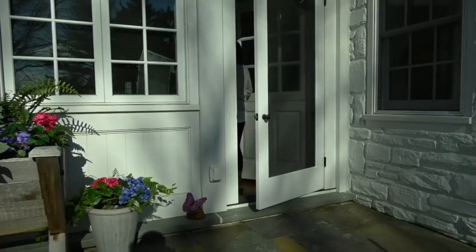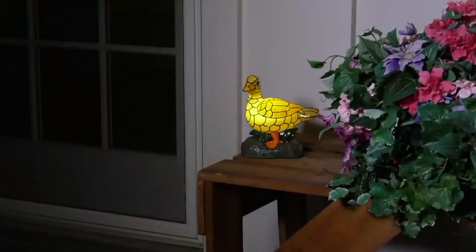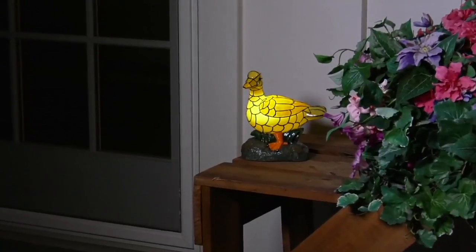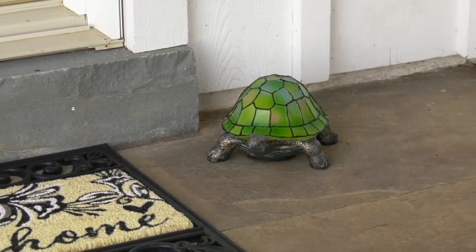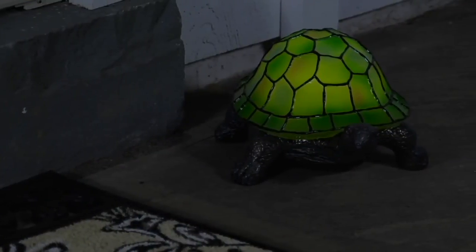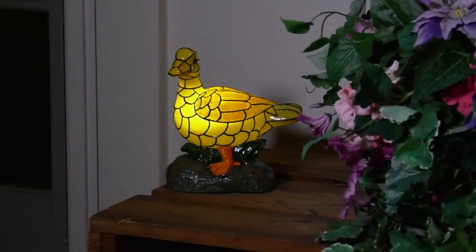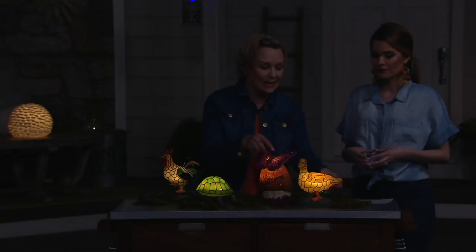We could even put one in the front and one in the back — I definitely would. I have different keys for different doors, too, so that's really nice to do. But these pieces are so well-made. Customers are loving that they look like faux stained glass but they're not breakable like actual glass.